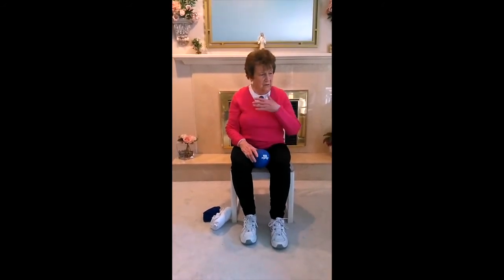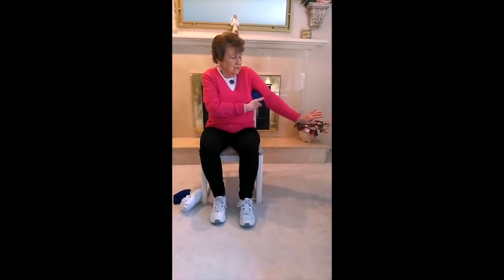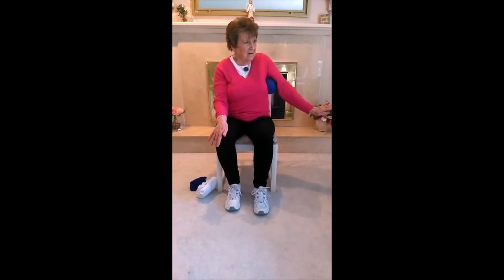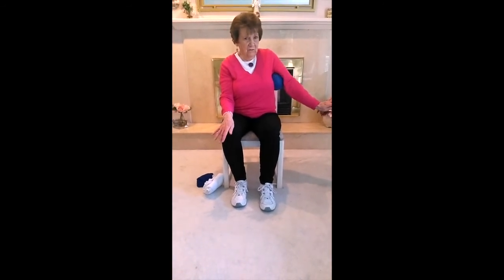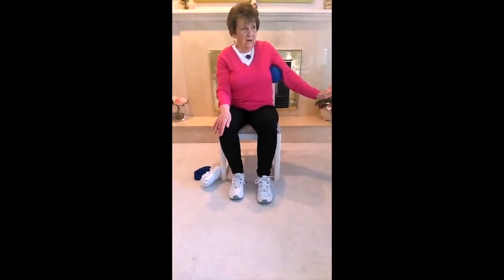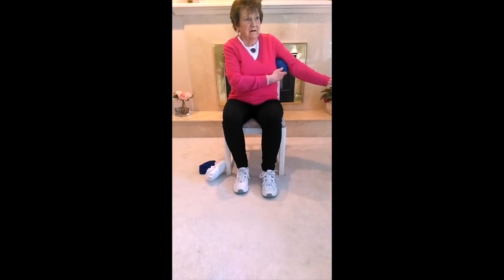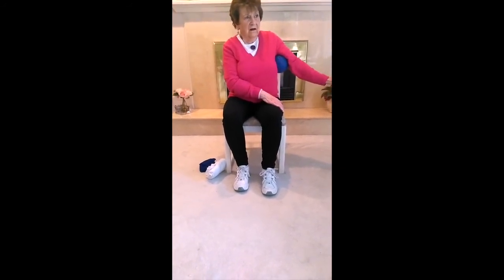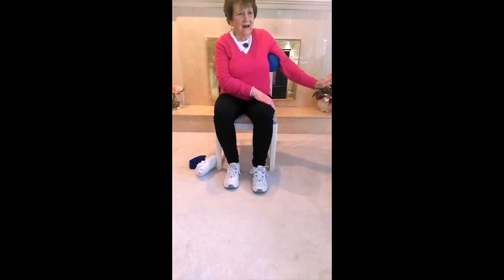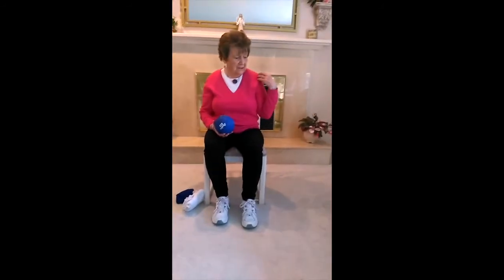We're going to do one more for our upper body — put your arm like this. Sometimes this is difficult to do without holding onto the ball, but give it a try. You're just squeezing your arm in like that and out. One, two, three, four, and out — two, three, four. And in — two, three, four, and out. If you don't have a ball, just squeeze in and out like this. You were using a muscle group called your deltoid and some of your chest.